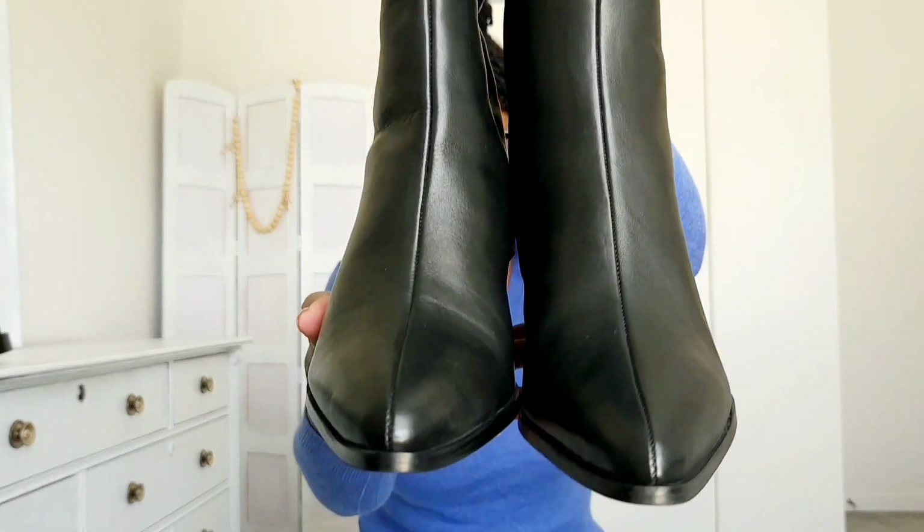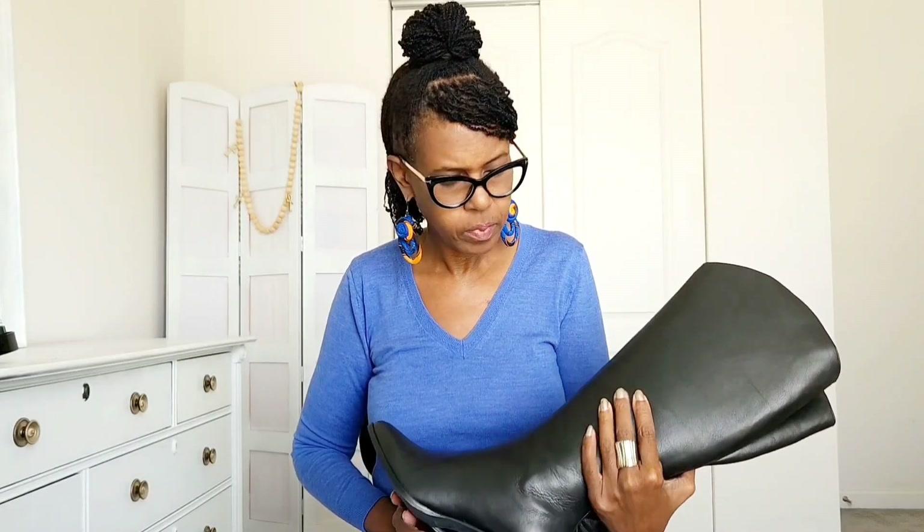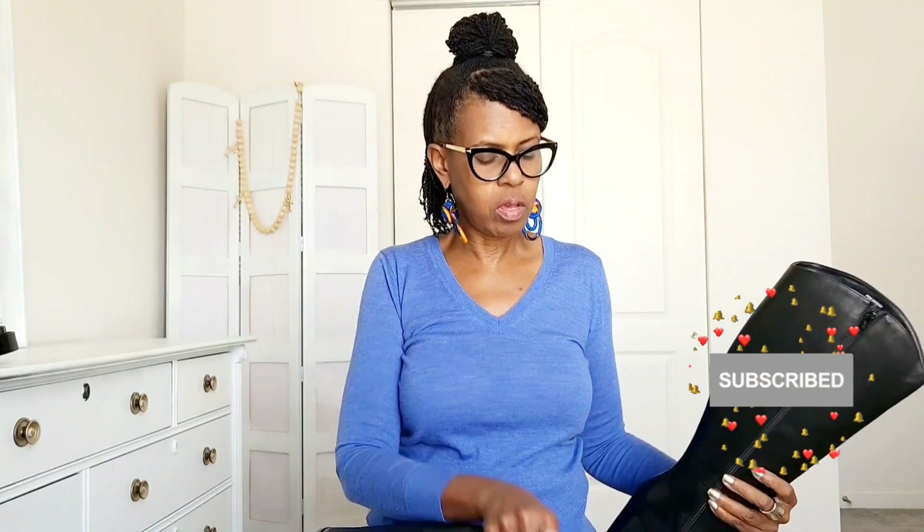It's a nice black, shimmery — not shiny shiny, but a kind of subtle shine. Not patent leather shiny. It looks like a decent quality. I do like the stitch that's up the front of the boot, and it also has it on the back. Let me try these on and see what I think.